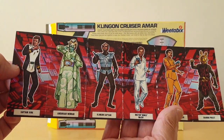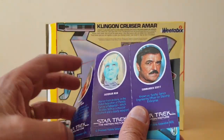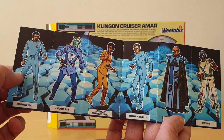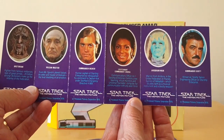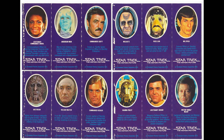This is another set, and here's the final one. You can see that they've obviously got a running theme in the background as well on some of these.